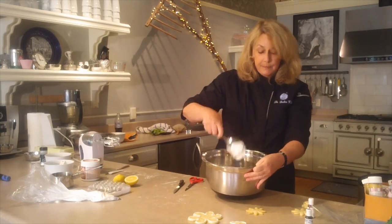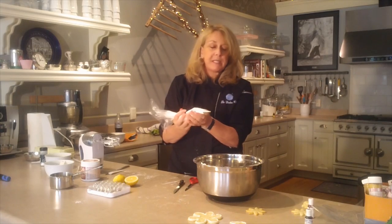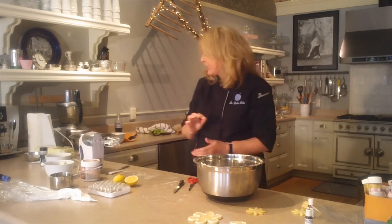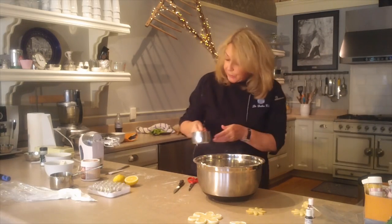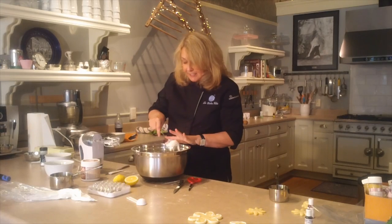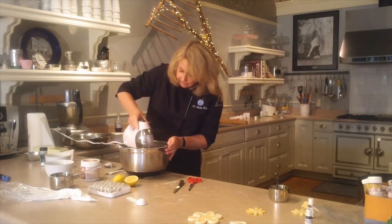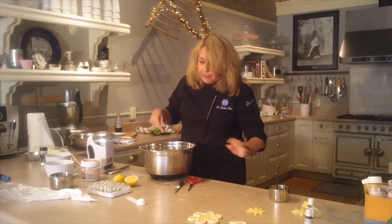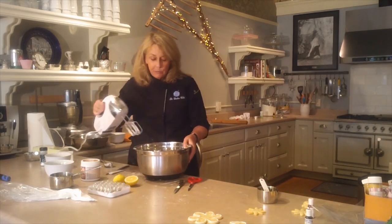Now we have this thick royal icing, and we want to thin it down because we're going to flood the cookie. Keep this thick icing — wrap the tip in a wet paper towel and set it aside so the tip doesn't dry and get a hard clog. Then we're going to add a little water, just a tablespoon at a time, very gently. When we get the consistency we want, we'll add the color. It's about right when it flows down the side of the pan — maybe a tablespoon plus two teaspoons total.